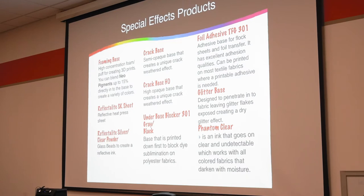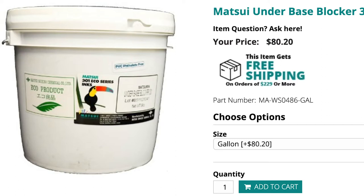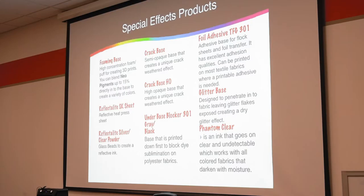Crack base. Underbase blocker, gray black — that's not really a special effect. That's to prevent dye migration. Now if you've ever printed with plastisol gray blockers or black blockers, you know how thick they are? How they basically turn your print into a bulletproof vest? Water base doesn't do that, and water base actually works a little bit better for blocking than plastisol.